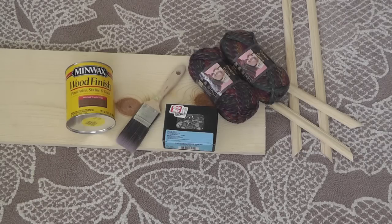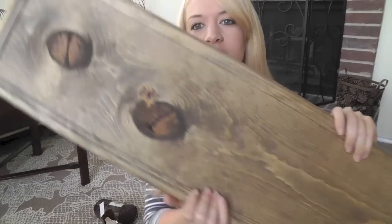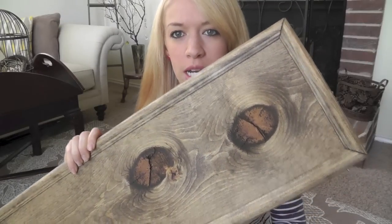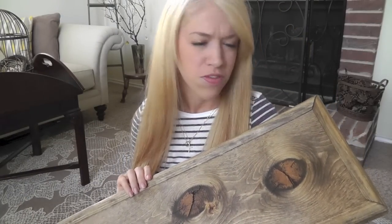The first step is to sand down all the wood you're going to be staining. You can stain it, paint it, or leave it natural — whatever you want. This is what my board ended up looking like; it's got a nice walnut color and I think it turned out really well. The piece of wood was only about five dollars at Home Depot, and the crown molding was only about three dollars per stick.